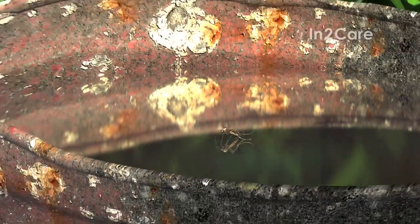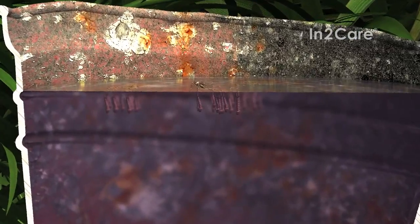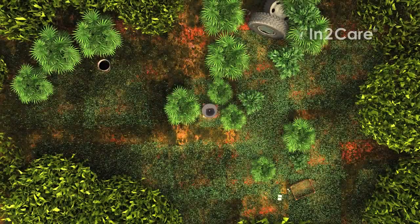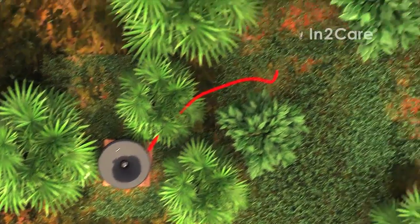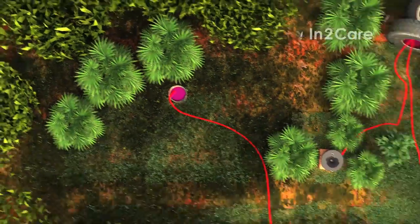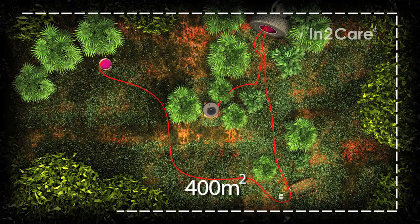Even the very small amounts that are transferred can effectively kill all larvae. In this way, she kills her own offspring, as well as offspring from other mosquitoes that use the same breeding site. With this technique, we control mosquito breeding in and around the trap, even in sites that may be small and hard to find by control personnel. One trap effectively covers an area of 400 square meters.